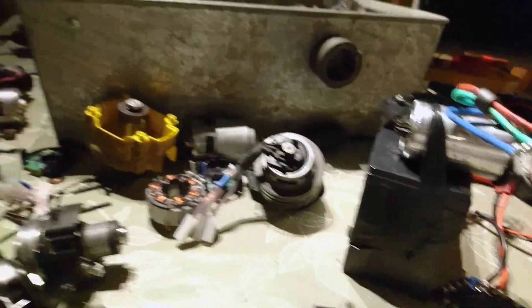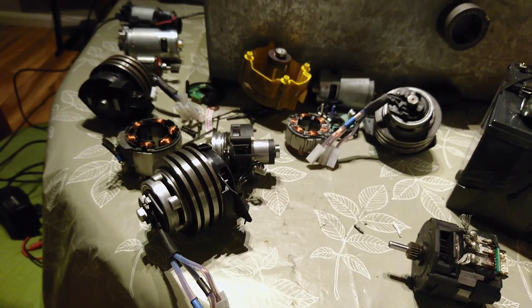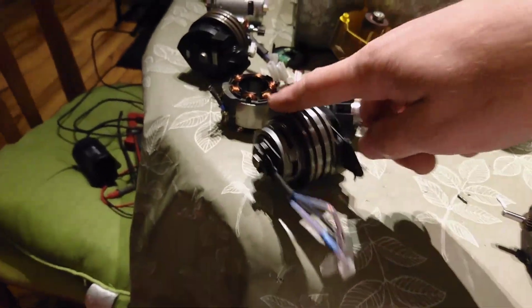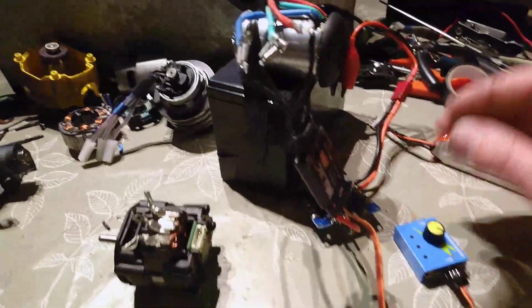Could you imagine getting four of these? I've only got three, of course. I could make a three-pole drone using these, which would be absolutely awesome. Right, here we go — let's start her up.